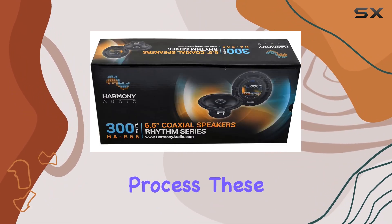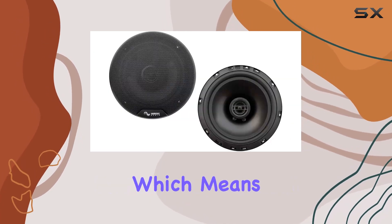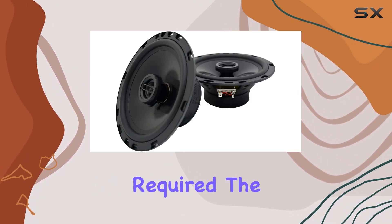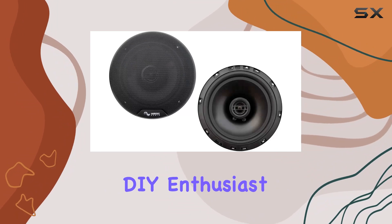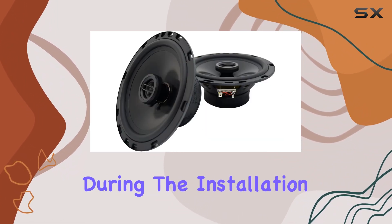These speakers are designed to be a direct factory replacement, which means they should fit seamlessly into your LS430's front doors without any modification required. The mounting type is specifically tailored for car doors, ensuring a snug and secure fit. Whether you're a seasoned DIY enthusiast or just starting out, you shouldn't encounter any major issues during the installation process.